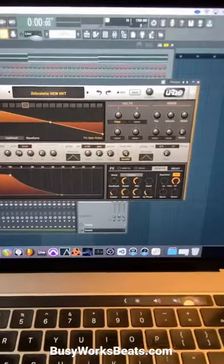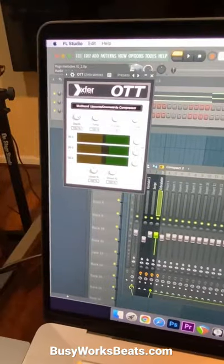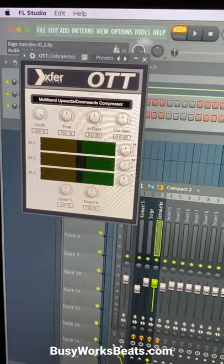The first plugin is called Zebralette by U-he. And you can put the Xfer Records OTT on your U-he sound.